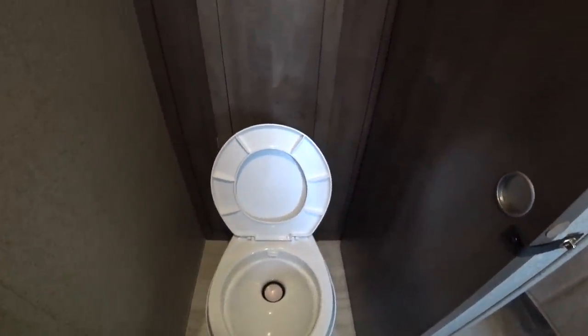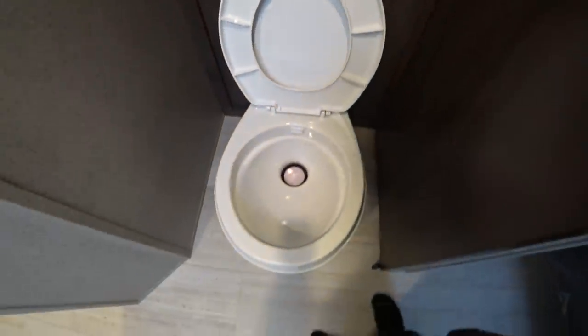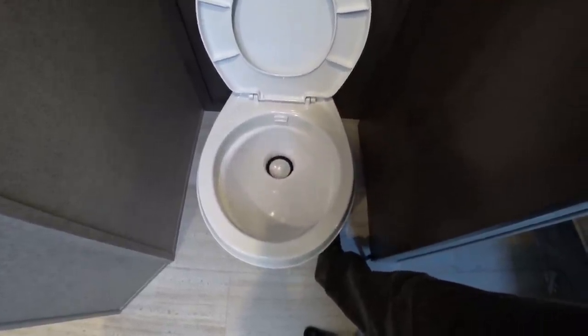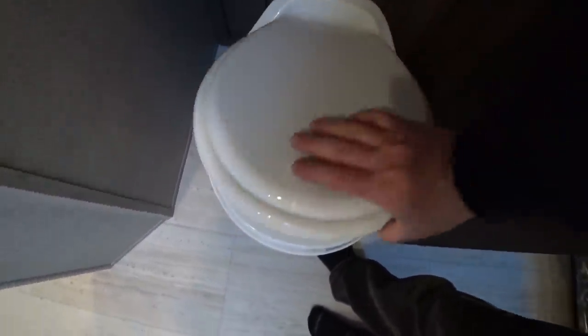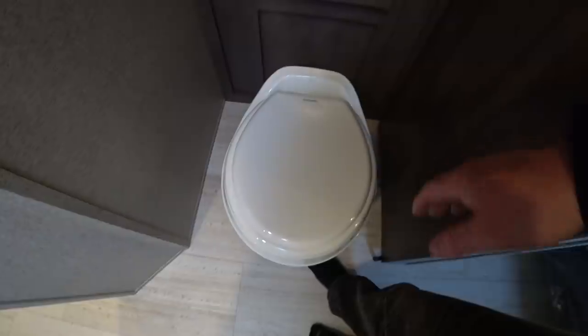Here is our bathroom. Inside is a Dometic foot flush — it's a much better foot flush than what we had in our old RV. The spray pattern looks really good and the action is very smooth when you push it down. It is a plastic toilet — plastic top, plastic bowl — but very well built.